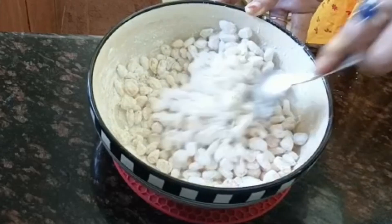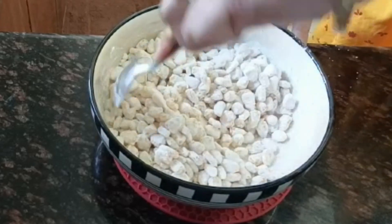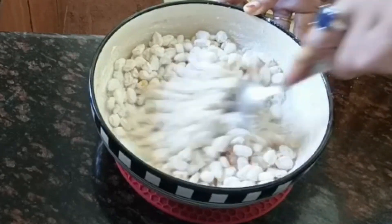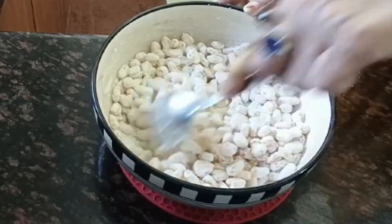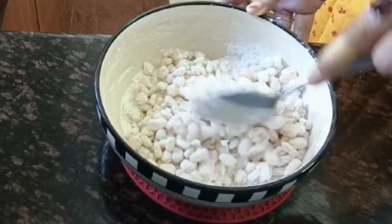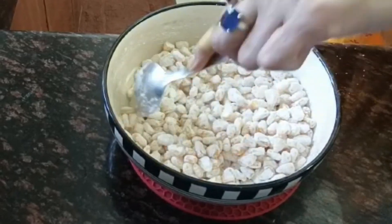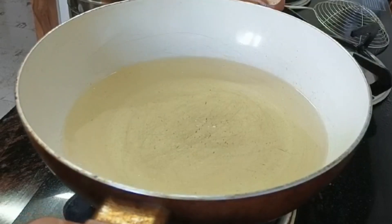Add some paste and boil it in the pan. If you like it, you can sprinkle it with a little bit of water. Then let's cook it for a second, and mix it with extra powder.